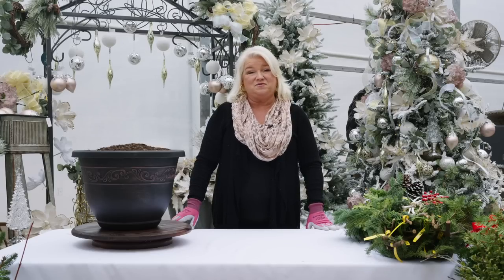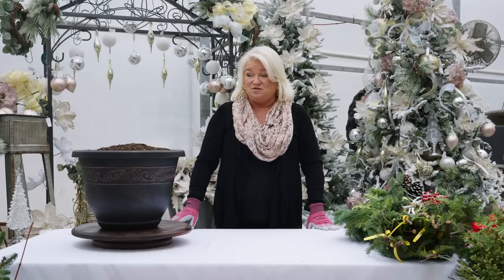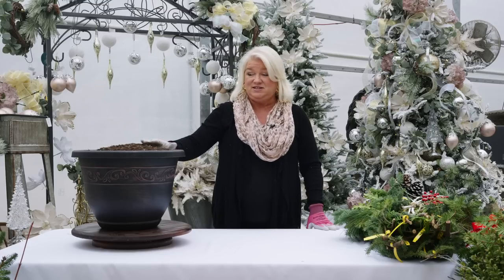Hello, my name is Michelle. I am from Woldhuis Farm Sunrise Greenhouse, and we thank you for tuning into our YouTube tutorial for our creation stations. Today we are going to teach you how to make a large porch pot.